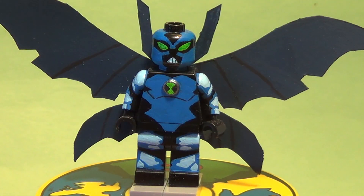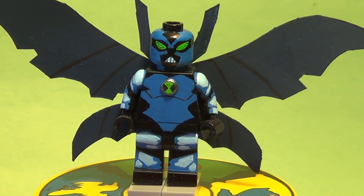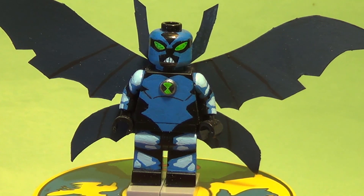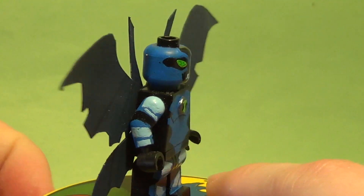Moving on to the last figure — Big Chill. I found this figure quite simple, which is why I was able to finish him in a couple of days. I just painted a little bit each day before school and didn't really work on him when I got home. I'm really happy with this one because out of all of them it looks the most like the cartoon character — the likeness to the source material is really good. The clean lines and crisp edges make it look very cartoonish.